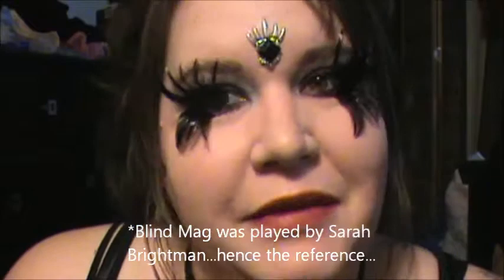Hey world! This look is based on the character Blind Mag from Repo the Genetic Opera. It's not exactly what she wears, so please don't think it is. The inspiration from Blind Mag obviously came from the crazy, fluttery eyelashes.